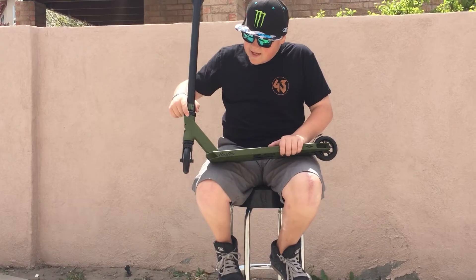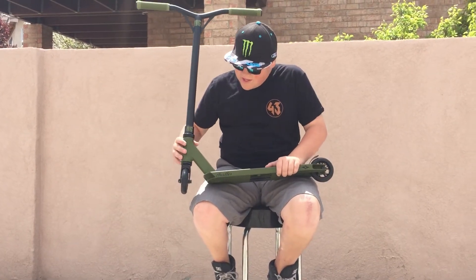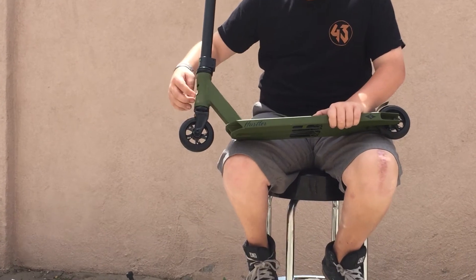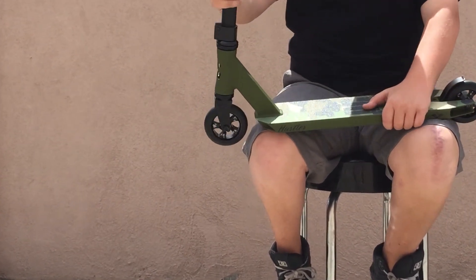Moving on, we have our headset. It's a non-integrated deck, so the headset kind of sticks out, but that's alright. Then we have our custom welded Sacrifice Forks. Sacrifice tried to give it a new look, but I personally don't like them.